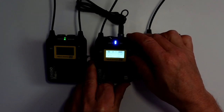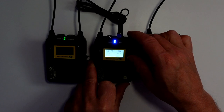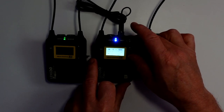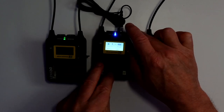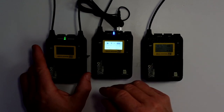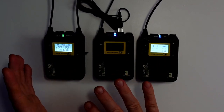Now if you press the power button once, you'll see it brings a line through — that means the device is muted. If I click again, it becomes active. That's handy — for instance, if you're doing a wedding and someone wanted to go to the toilet, you don't have to listen to what's going on.